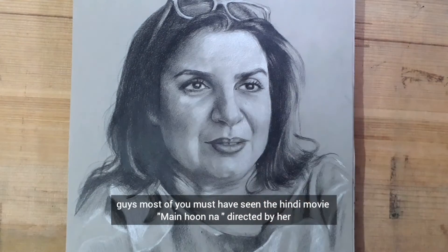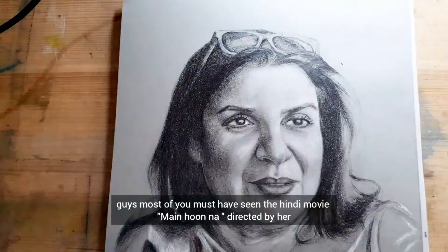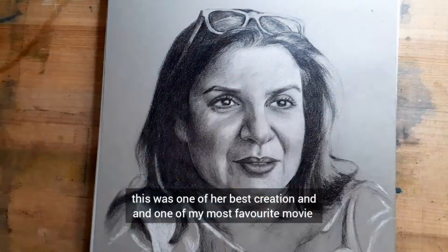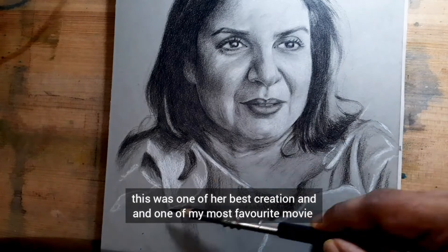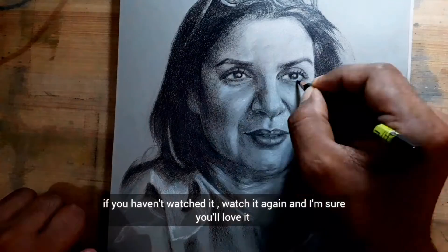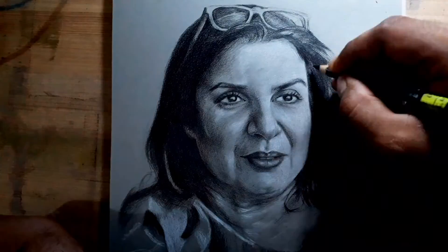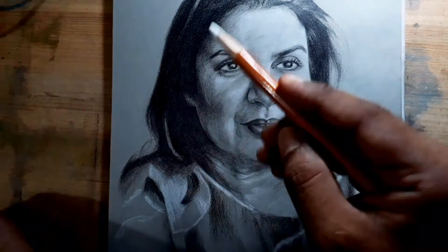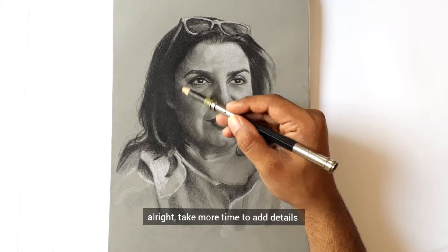Most of you must have seen the Hindi movie 'Main Hoon Na,' directed by her. This was one of her best creations and one of my most favorite movies. If you haven't watched it, watch it — I'm sure you will love it. Alright, take more time to add details.